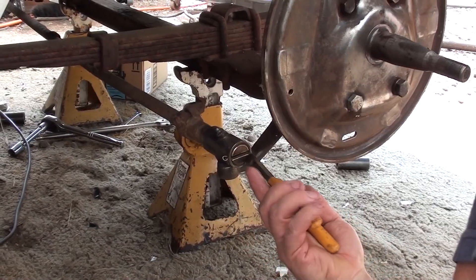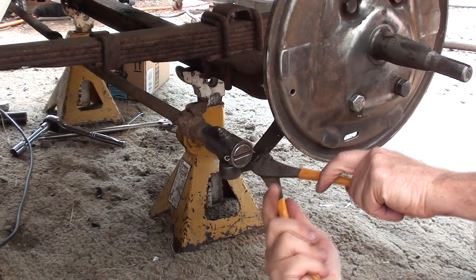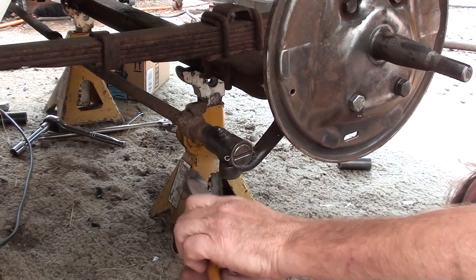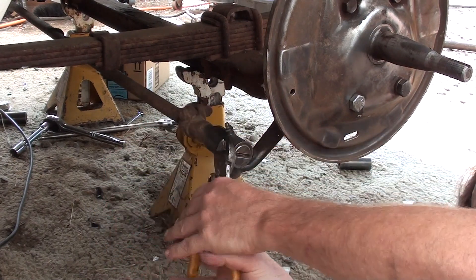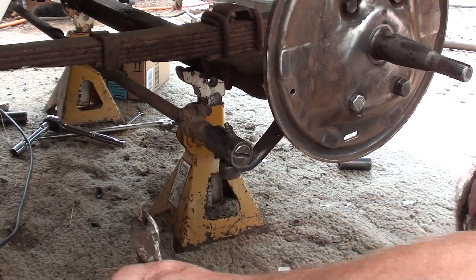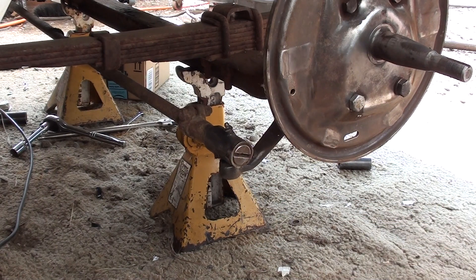Now, the manual clearly states, explicitly, that you are to replace this cotter pin when you take this apart — well, when you put it back together. And you're supposed to use the screwdriver made for this to get that out of there. Well, I just don't happen to have one of them.